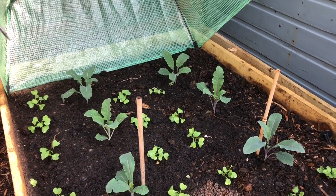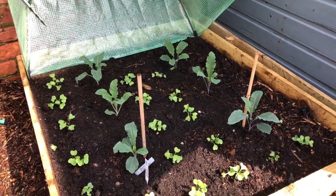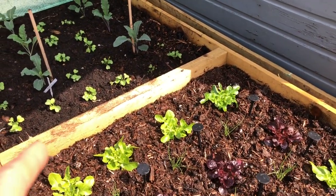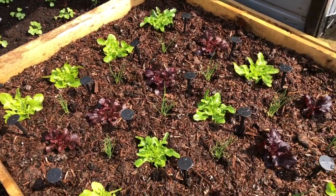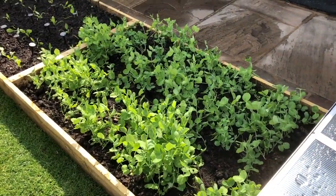Then we've got a selection of kale plants here — Black Magic, which is a Cavolo Nero type, and Dazzling Blue, again interplanted with radish. Then more lettuce — Green Oak Leaf and Tessie — looking pretty nice, again planted with spring onions.